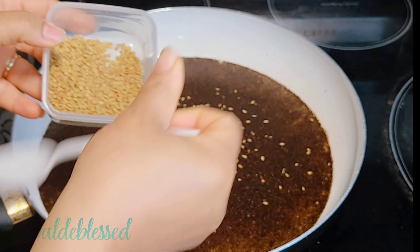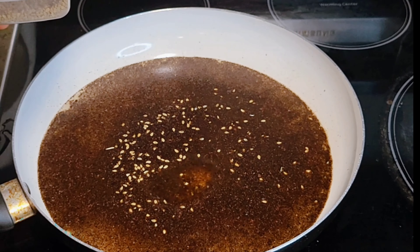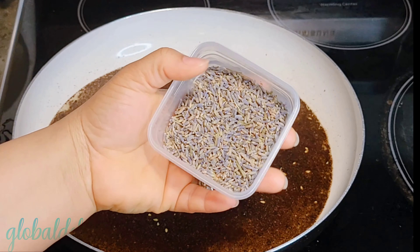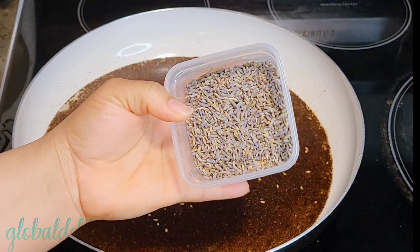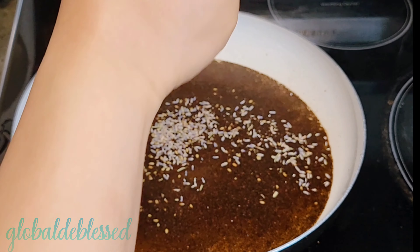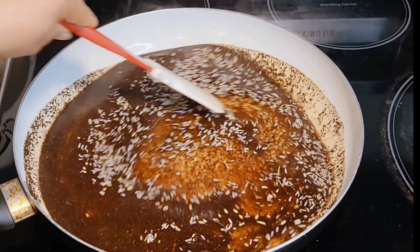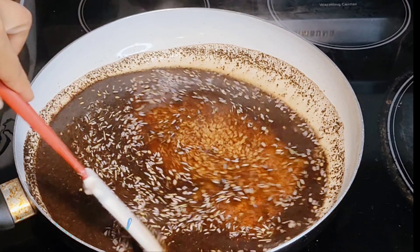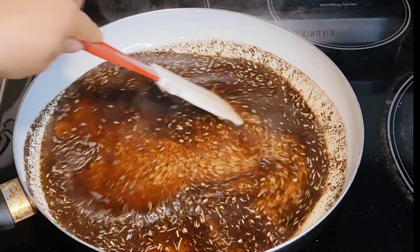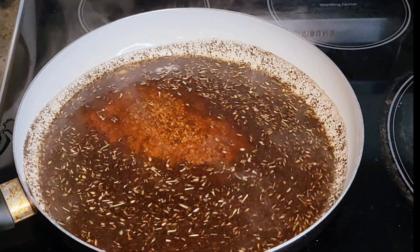I'm adding 1 teaspoon of fenugreek. Fenugreek is so powerful for your natural hair. Our next ingredient is lavender flower. The aroma alone is one thing, but lavender also has other natural benefits for your hair — it has vitamin A, vitamin K, vitamin C, folic acid, and a lot of vitamins and nutrients. Fenugreek is very powerful for your natural hair and is something you need to add to your hair regimen.